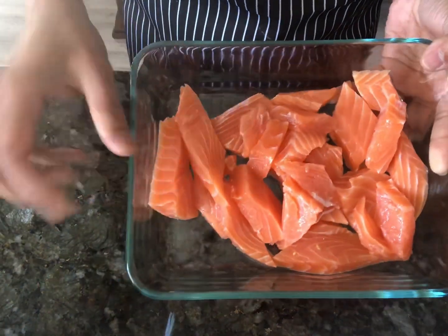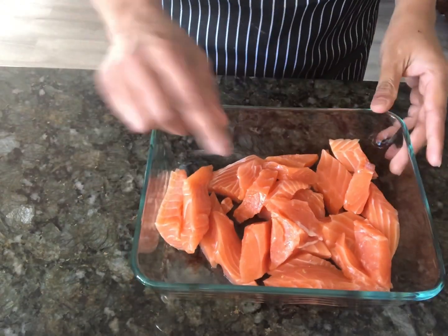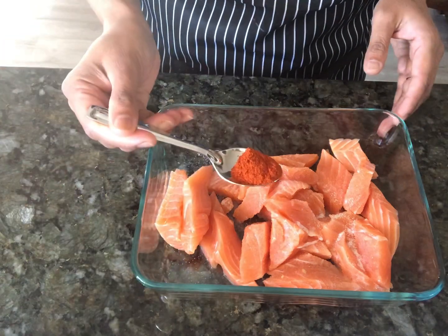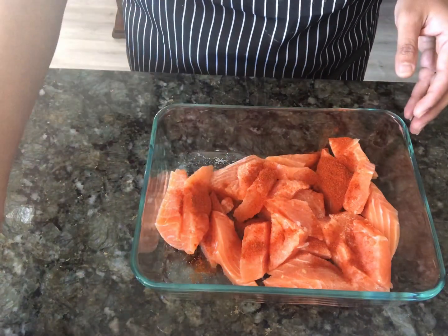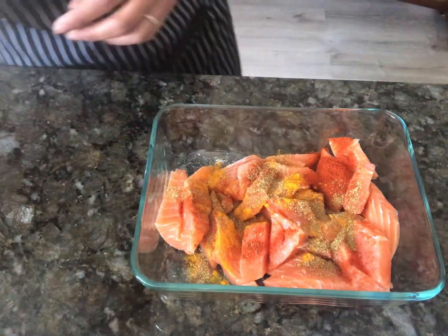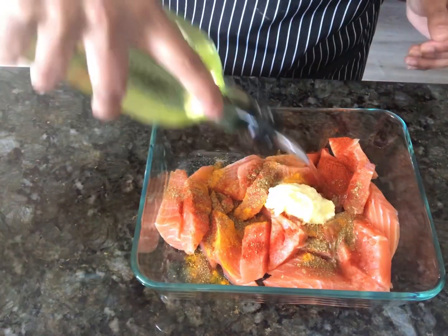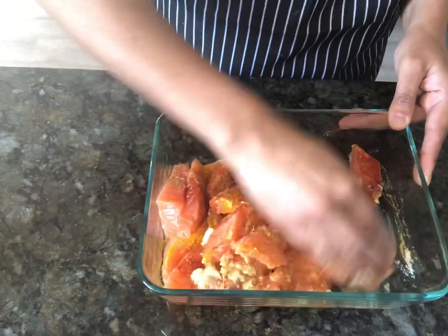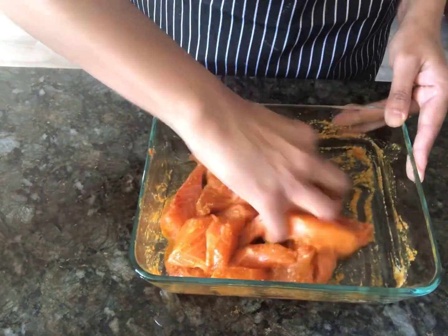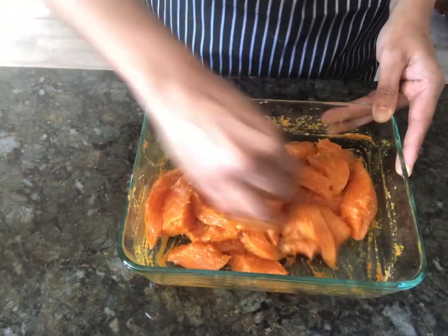Go ahead and take your salmon pieces in a bowl. I've cut them into bigger chunks and I'm going to cook them just until they don't break apart and stay as nice bite-sized pieces. I'm adding about one to two tablespoons of salt, about two tablespoons of red paprika powder, about half a tablespoon of turmeric, half a tablespoon of coriander powder, one to two tablespoons of ginger garlic paste, and some oil. Mix it all well to coat and marinate the salmon, then set it aside for about 30 minutes while I get the instant pot ready.